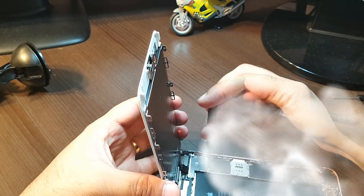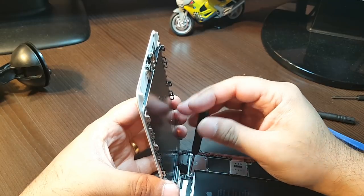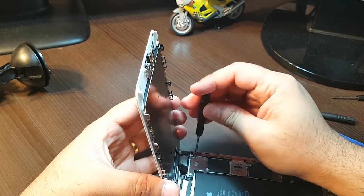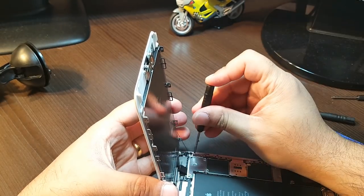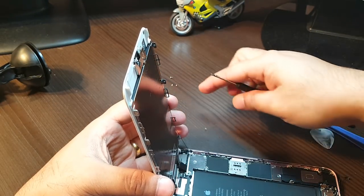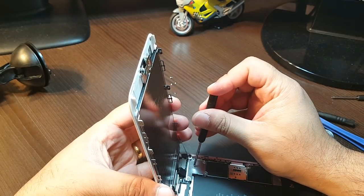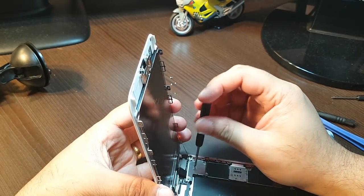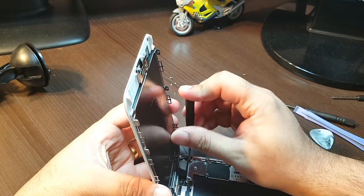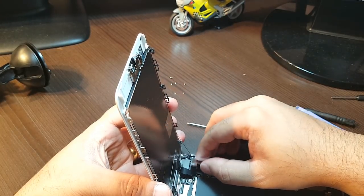Taking out all the screws for the display. One screw is taller than the other, so put them in good order because you can get confused later. Three are the same and one is another type. In the middle there is one more, and at the corner there is something else too — one more. I'll take them all out; total six screws.